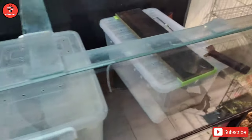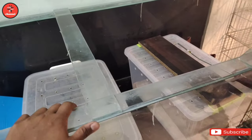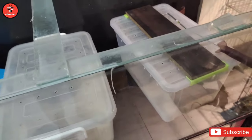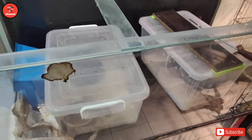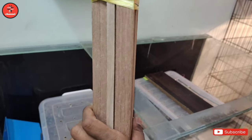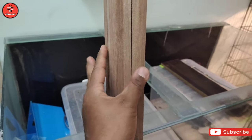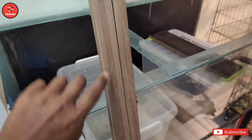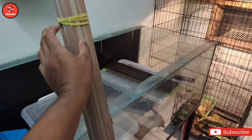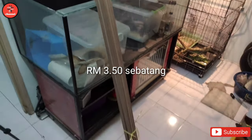So nanti aku akan tanggalkan. Cuma air cream ni tak adalah macam reptile enclosure sangat, tapi kita ubah sikit lah, bagi dia ada penutup - so safety sikit lah untuk reptile kita. Tak kisahlah korang nak letak apa, ular ke, dragon ke, ikut lah. Ada air cream tu, korang cari lah satu kayu. Tak kisahlah tebal mana pun, tapi jangan tebal sangat. Yang aku beli dalam RM3.50.